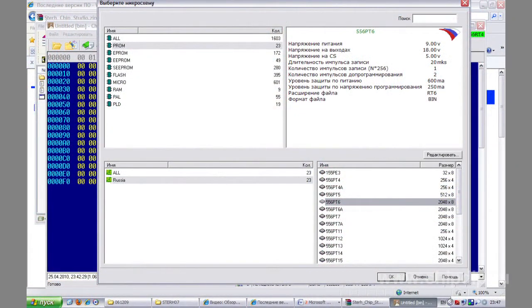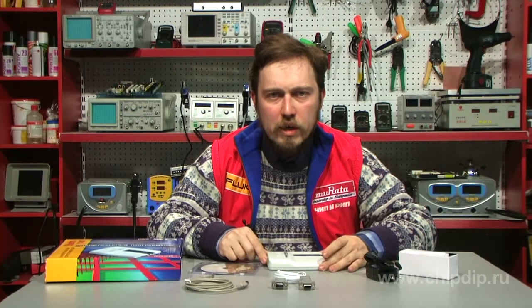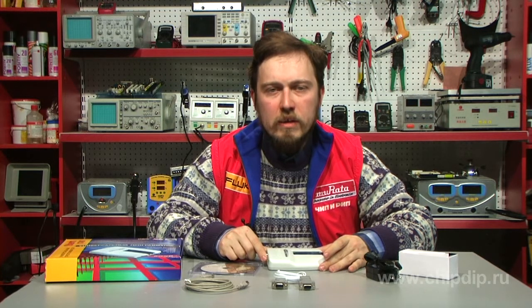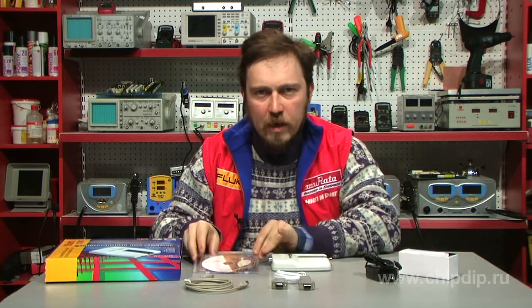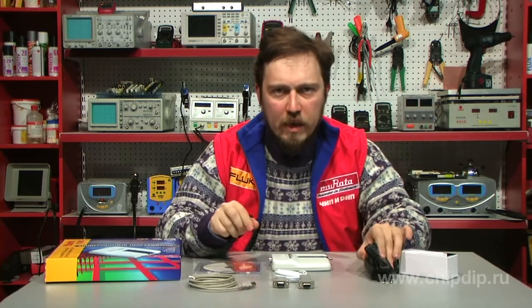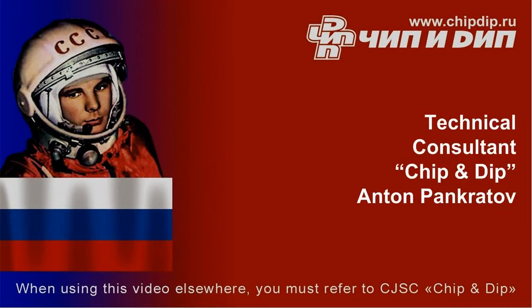This programmer offers a number of benefits. As opposed to most programmers from other Russian companies, it supports many national chips and has a longer warranty period of 5 years. The delivery package includes a programmer, CD with software, RS-232 and USB connection cables, a power supply unit, and a programmer's data sheet.